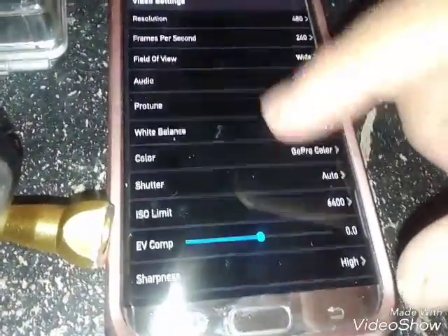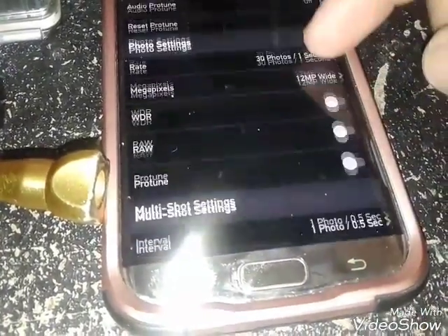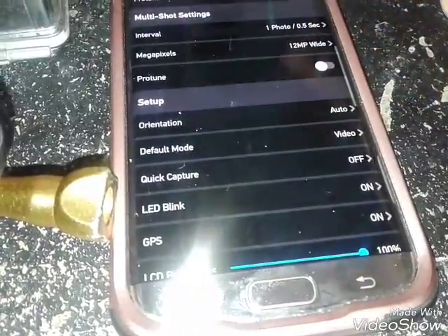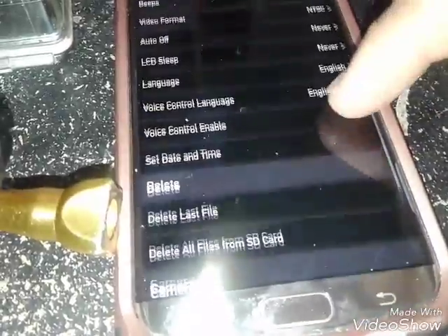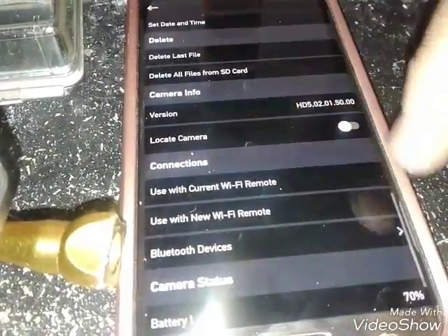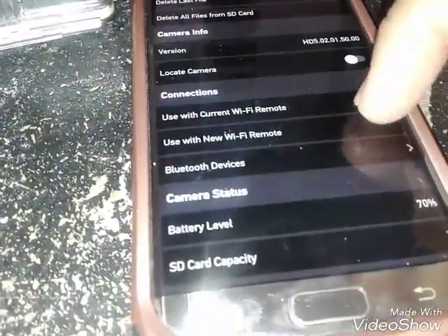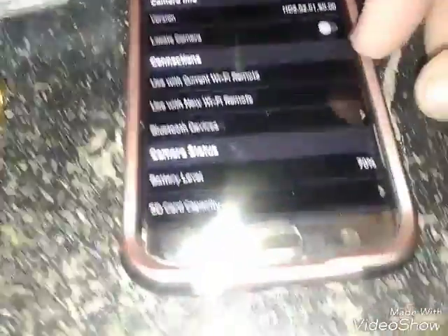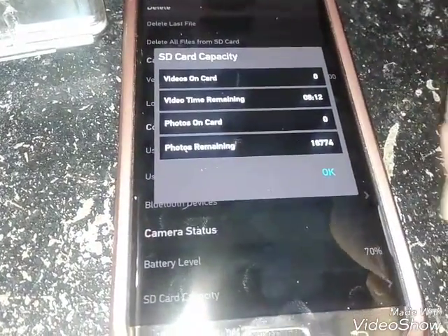Go to settings. You have your voice control here. That's your locate camera button — if you lose your camera and it's on, you can find it. It shows current Wi-Fi remote — I don't have one yet. Battery level, SD capacity — it tells you your capacity and stuff.